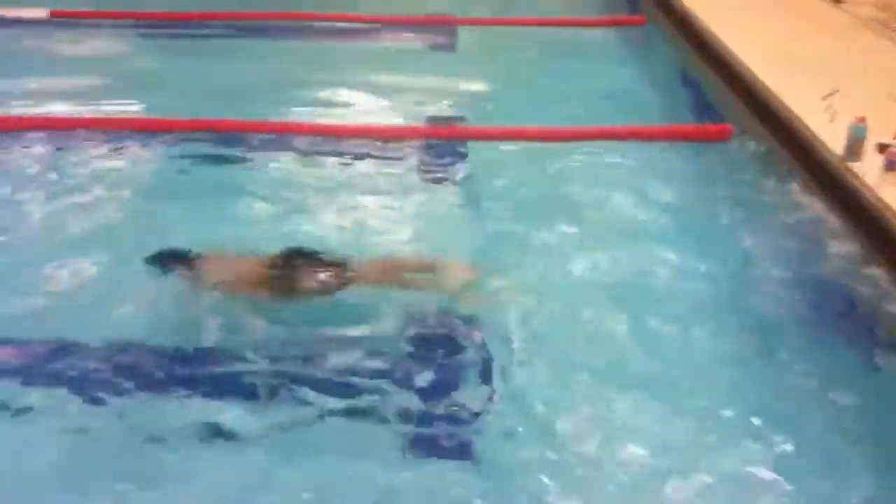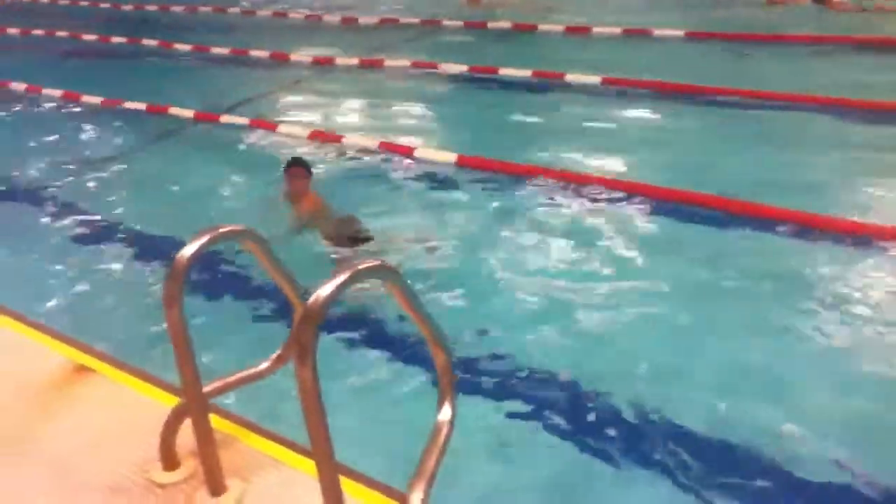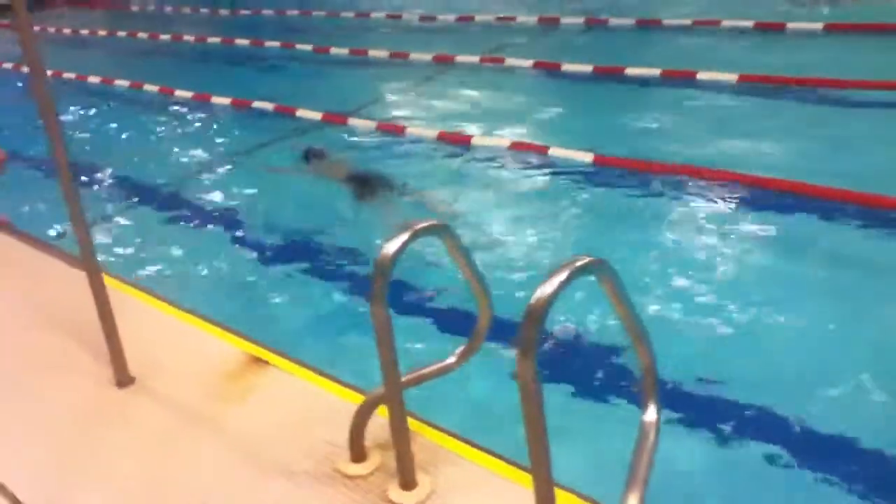Don't start kicking into the wall and looking. You can't stop your stroke like that. You've got to keep your stroke going all the way.